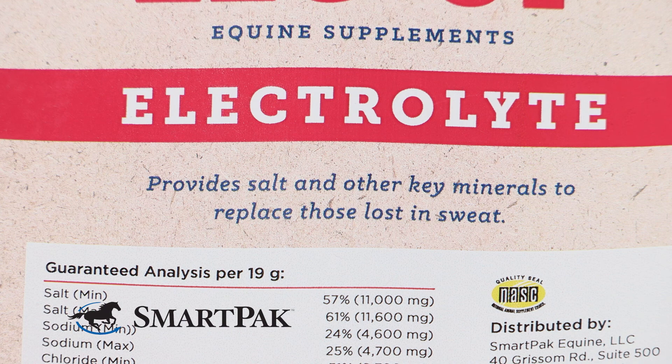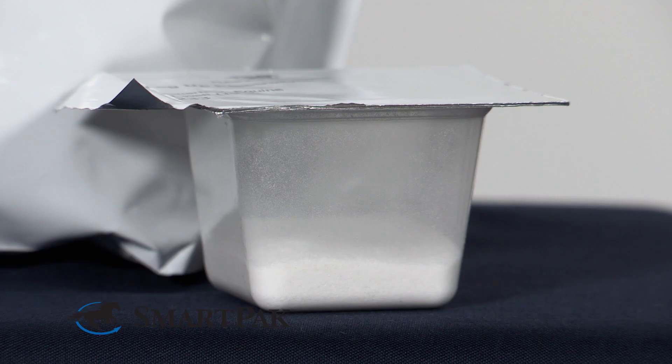Leg Up Electrolyte comes in a few different packaging options — a couple different bag sizes, everything from 1.9 pounds up to 15.2 pounds. You can also get it in smart packs, which is how I give it to my horse Bolero.